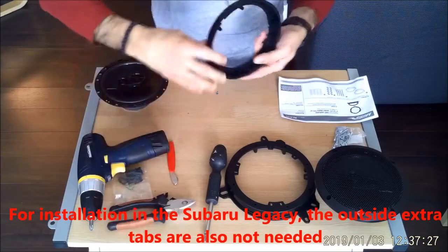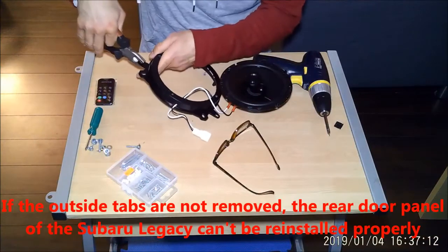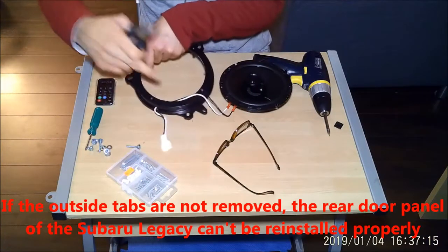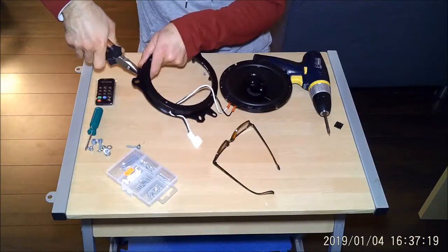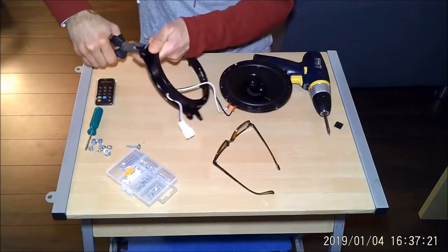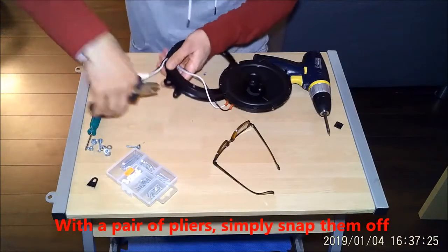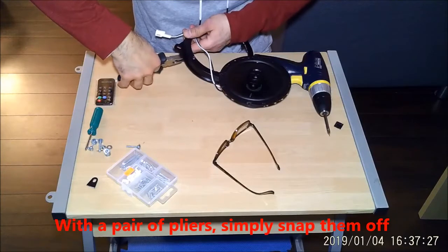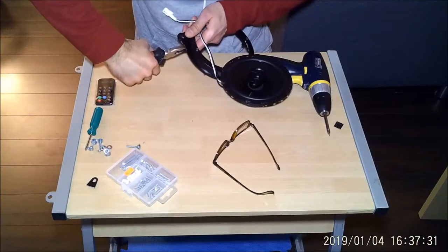For installation on the Subaru Legacy, the outside extra tabs are also not needed. But make sure you don't need them for your car before removing them. If the outside tabs are not removed, the rear door panel of the Subaru Legacy cannot be reinstalled properly. There are two tabs on the outside — with a pair of pliers, simply snap them off.